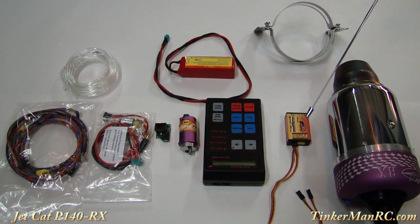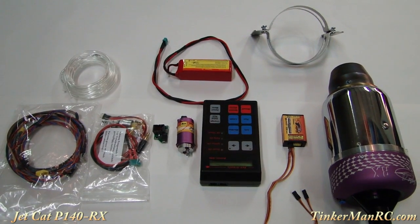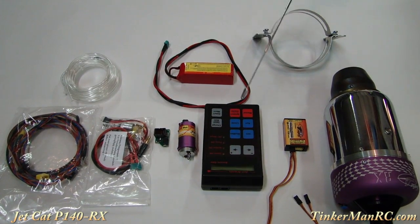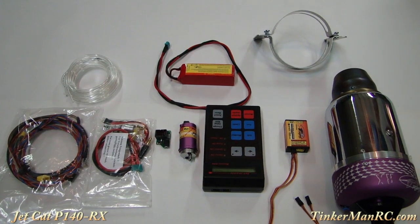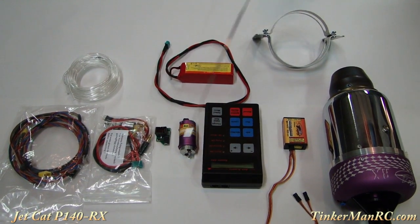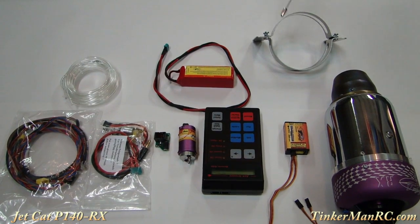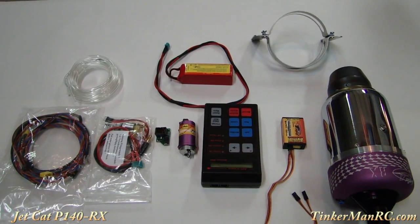This is the new miniature lightweight ECU V10. Other components that come with the engine include your ECU V10, your GSU, your fuel pump, your LiFe 3-cell 9.9V 2100 mAh battery, all your wiring harnesses and everything you're going to need to get this engine installed into your airplane, and also the clamp here to secure the turbine engine.